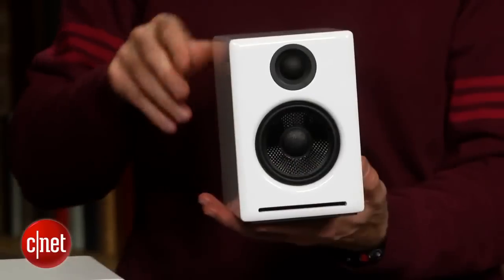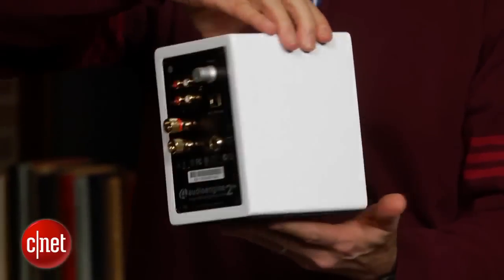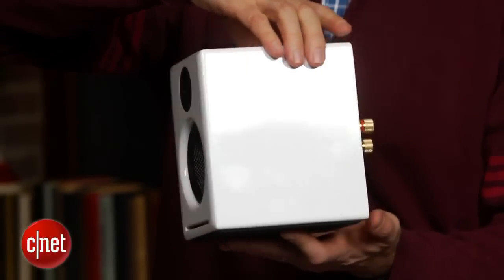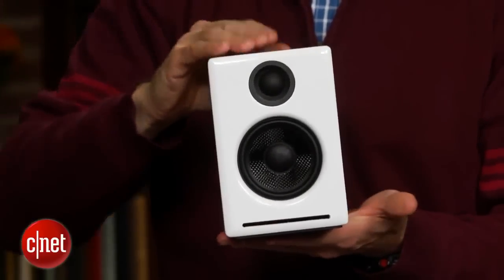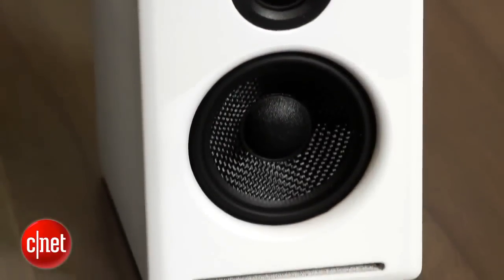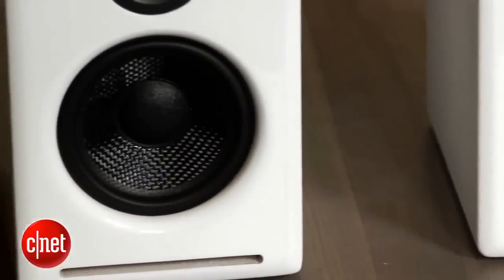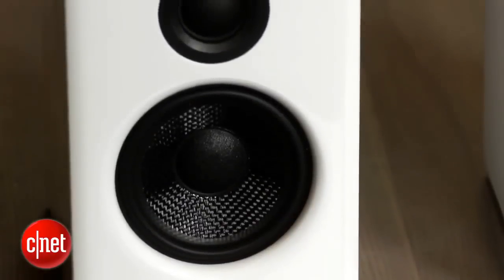The key thing to note about these speakers and AudioEngine's step-up A5 Plus is that they're bookshelf-style speakers masquerading as PC or multimedia speakers, but unlike classic bookshelf speakers these AudioEngine models are powered, so there's no need for a separate receiver or amplifier and you can use them with any audio source. This smaller model is more stylish looking than the 5 series and has a sleek glossy finish that gives the speaker a swanky appearance.